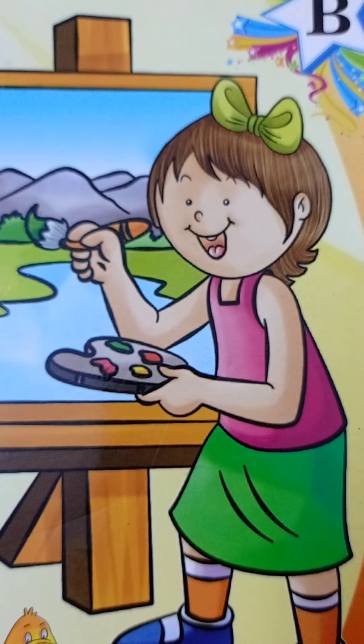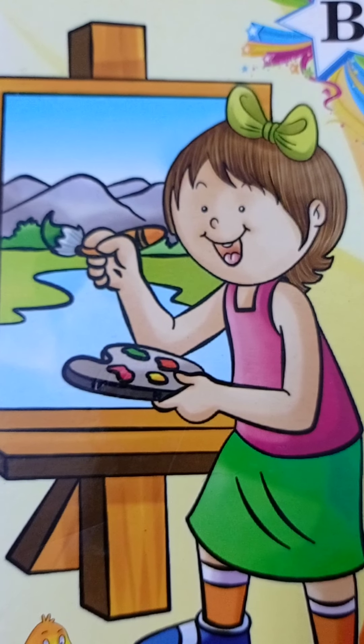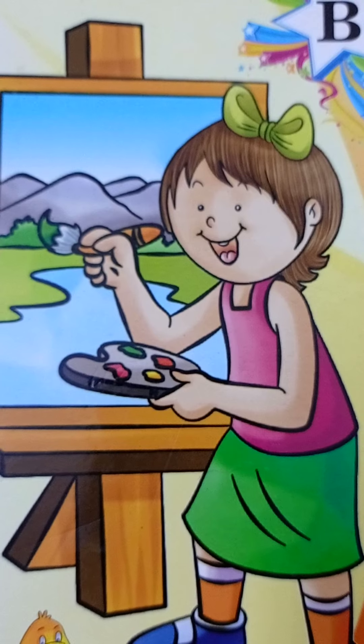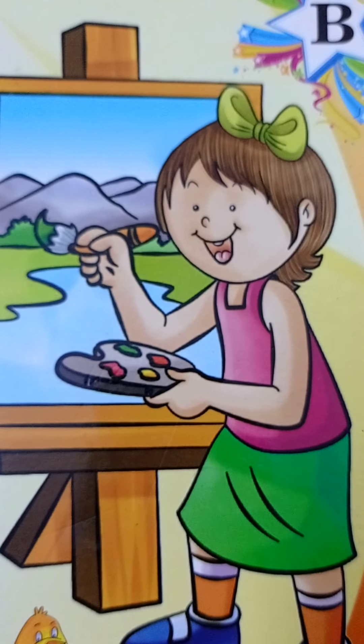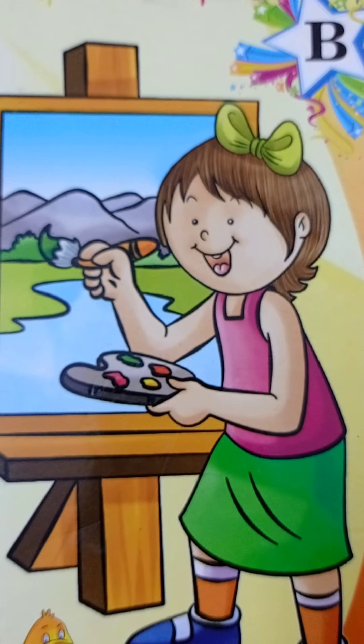Good morning kids. A very beautiful morning. Yes kids, today is Saturday. Saturday means fun day, so today we are doing some fun with colors.